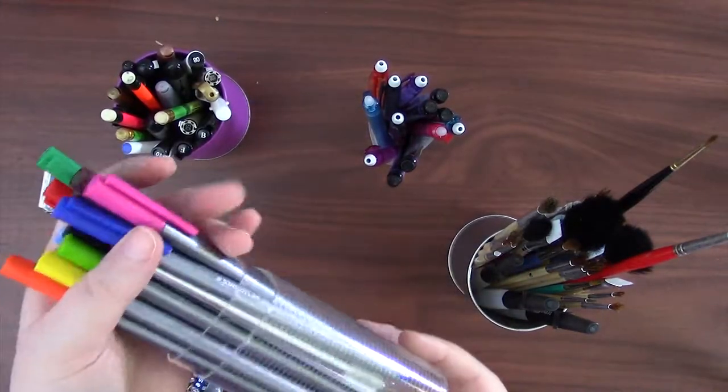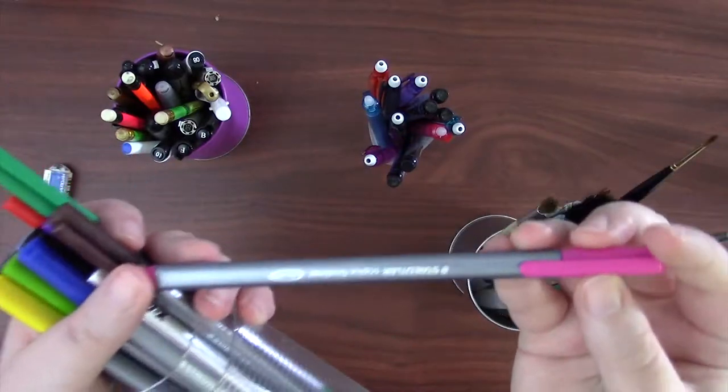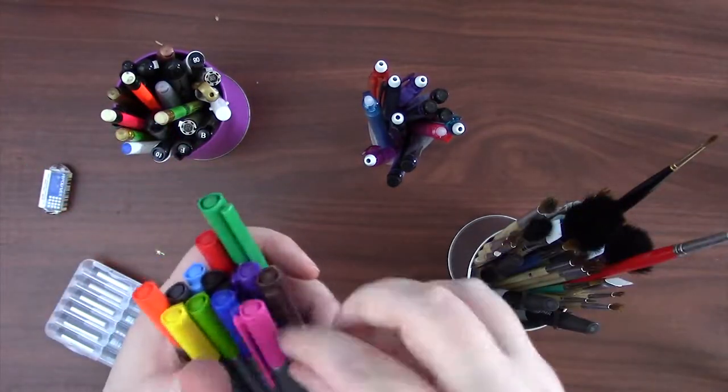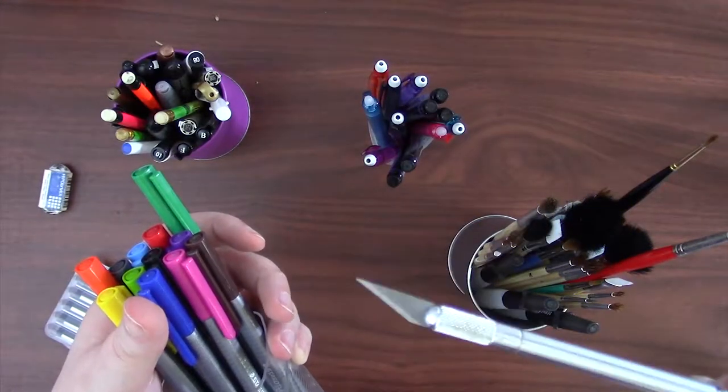These are my collection of Staedtler Triplus fineliners, and I mostly use them for bullet journaling because they bleed more than I'd like for inking. They also chill out with my X-Acto knife, which I use for trimming paper.